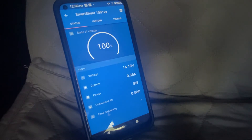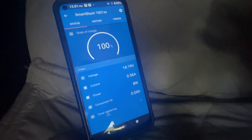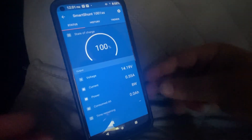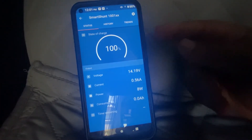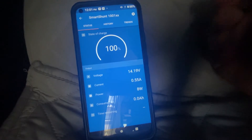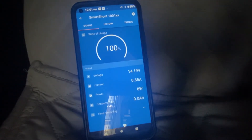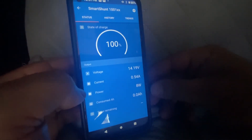This is a 500 amp battery shunt, so if you have a basic van this is going to handle what you need. If you have a larger rig you may need to go with a thousand amps, but this does not mean your battery bank cannot be over 500 amp hours. In my van I have 1120 amp hours of lithium iron phosphate storage and I still get away with the 500 amp version. It will work for you unless you're putting out over 6000 watts — this is going to work for 99% of people with camper vans.